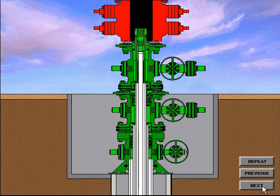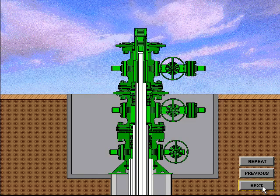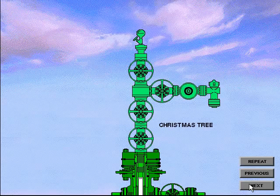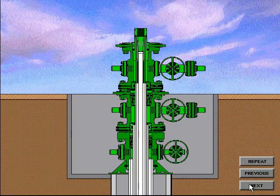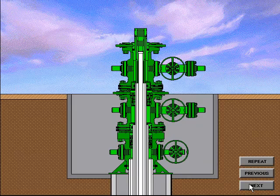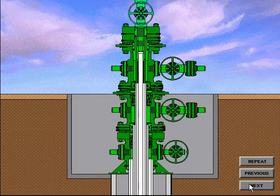The BOP system is nippled down and preparations are made to install the production Christmas tree. The production Christmas tree is made up of a seal flange, which is often called a tubing head adapter, a series of gate valves, a T or cross, wing valves or side valves, and a choke. The Christmas tree is the group of equipment that controls the flow of the well. Each Christmas tree has one or more surface safety valves that will shut down the well in an emergency and prevent damage to the equipment downstream. To install the Christmas tree, determine the direction it should be installed, pick it up, level it, and lower it over the extended neck of the mandrel tubing hanger. The Christmas tree is nippled up to the tubing spool and the connections and seals are tested.